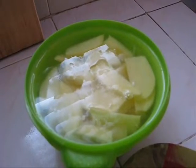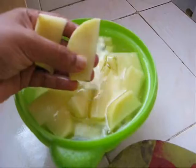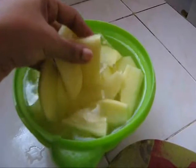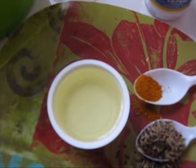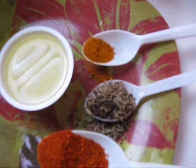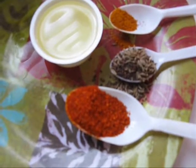For this recipe, I have taken two big potatoes and cut them into pieces like this and put them in water because it removes excess starch. Salt as per taste, 3-4 tablespoons of vegetable oil to fry, a pinch of turmeric, 1 teaspoon of cumin seeds and mustard seeds, and 1-2 tablespoons of red chili powder.